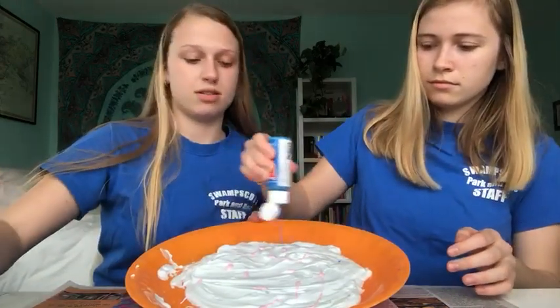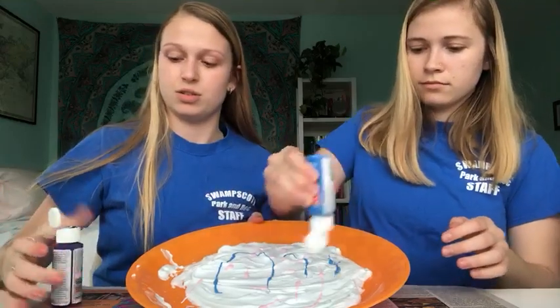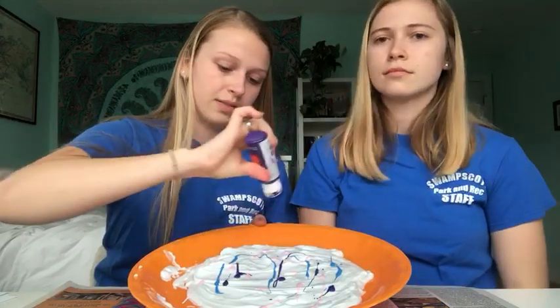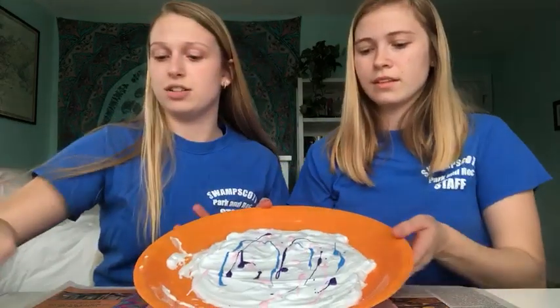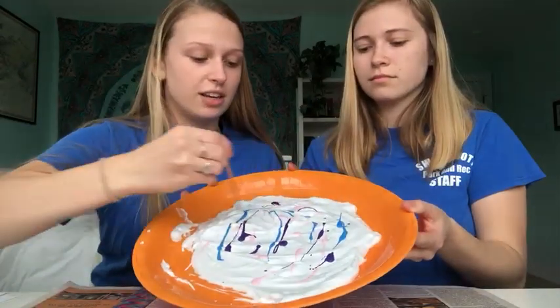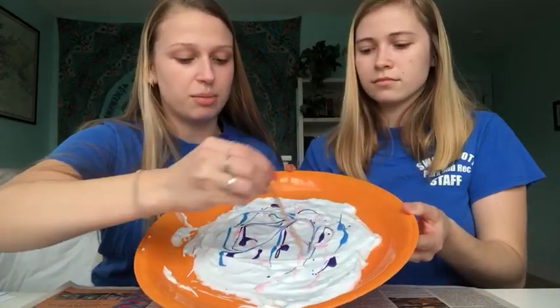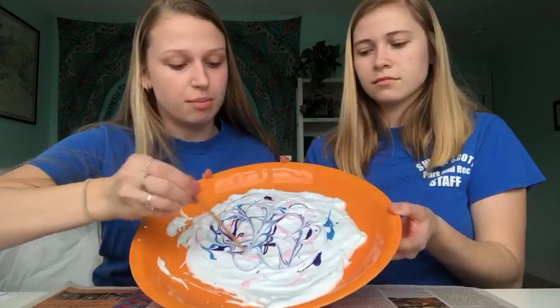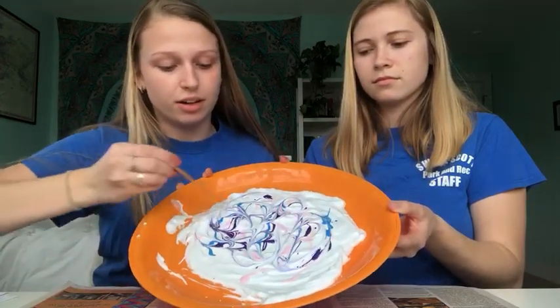However you want — you can do a couple of colors. Then what you're gonna do is just grab your stick and you're gonna start tracing in your design. You just kind of want to mix it around, and that's how you're gonna get the marbled effect on your paper.